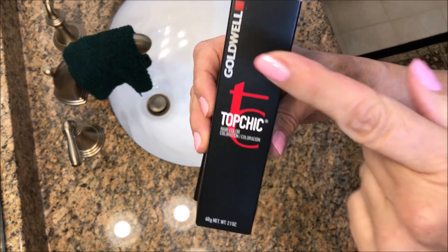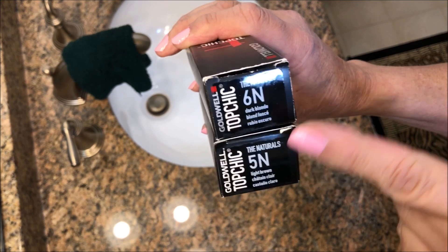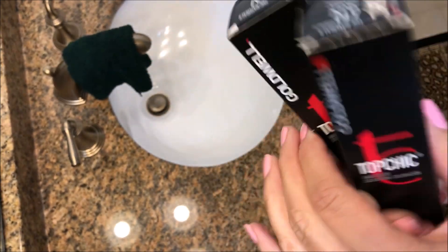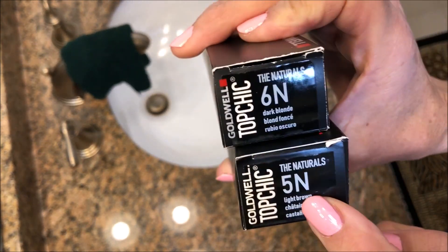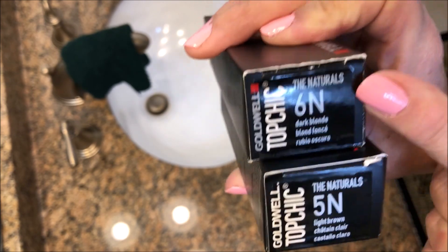The next time you're at your hairdresser, find out what brand your hairdresser uses and find out what level they're using — the numbers and the letters change. My hairdresser uses Goldwell 5N and 6N on me and he mixes it 50-50.